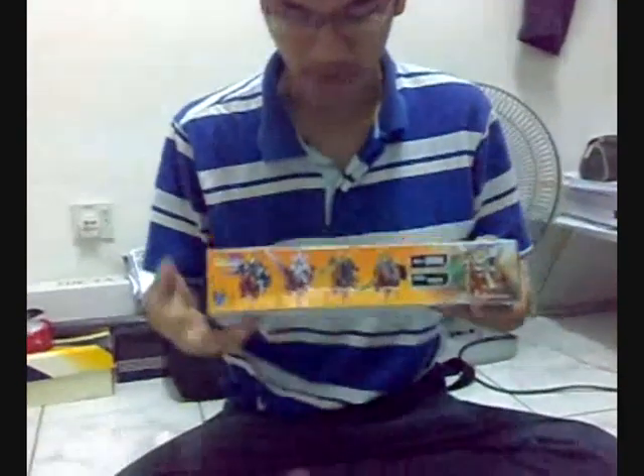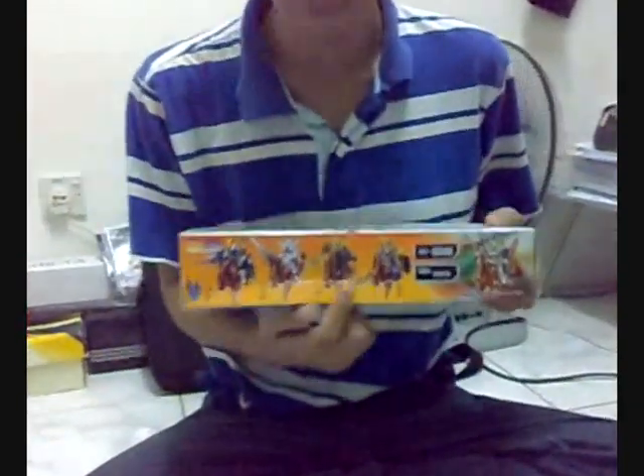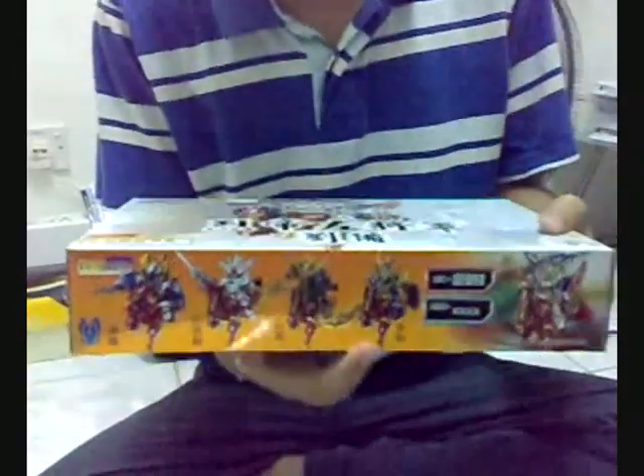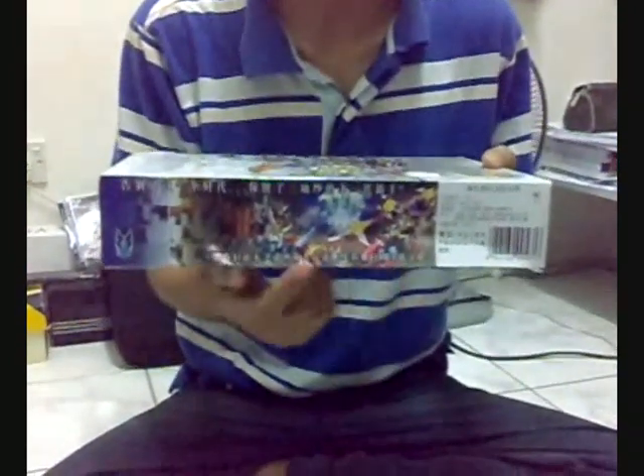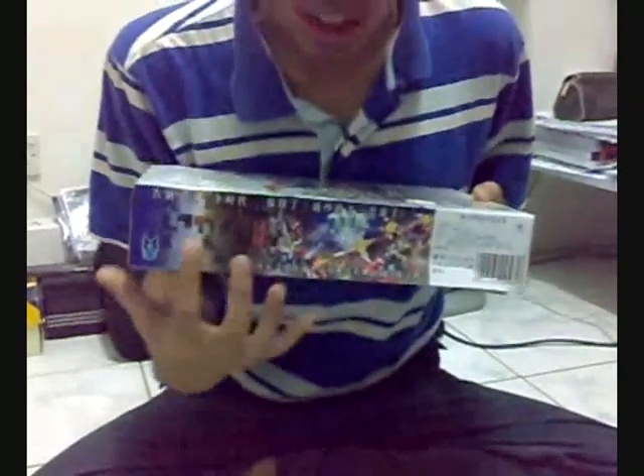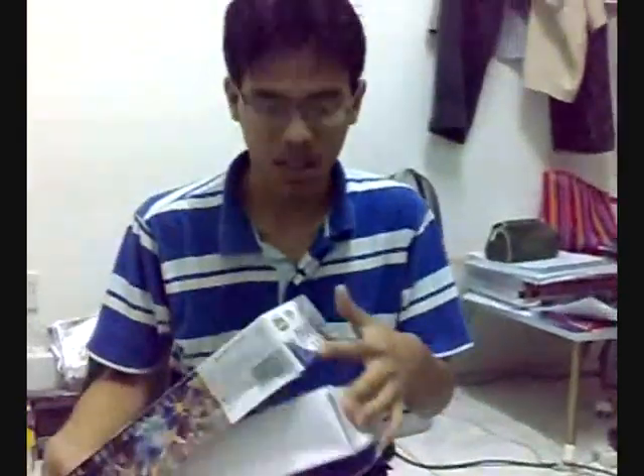This is another Gundam figure. There are four different types. This part shows the diagram of the Gundam figure. There are four. Let's take a look inside the box.